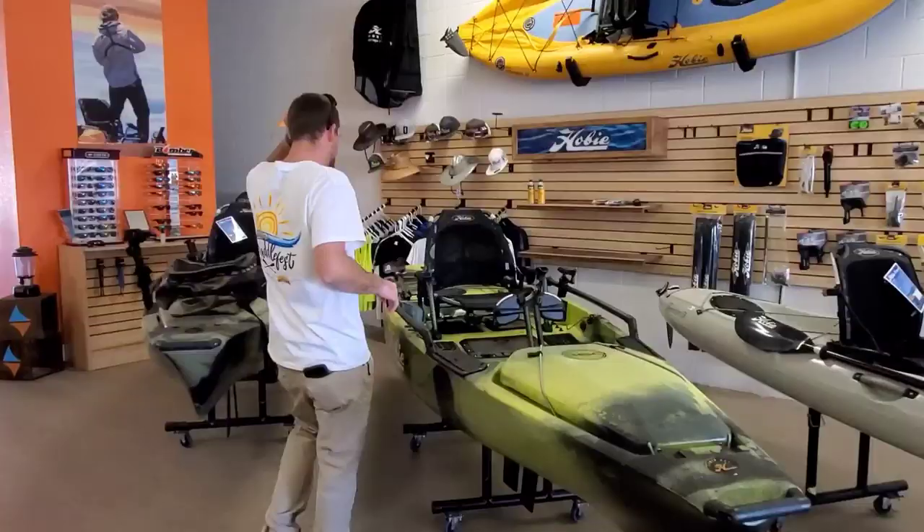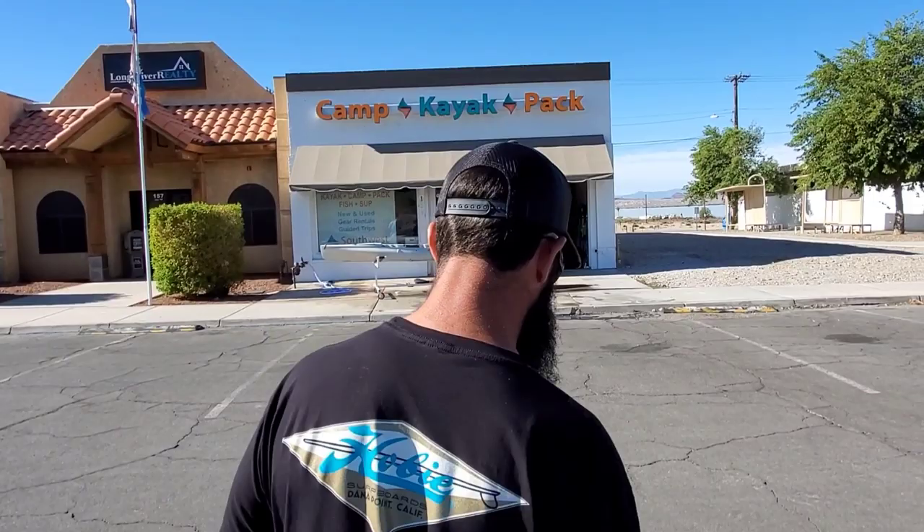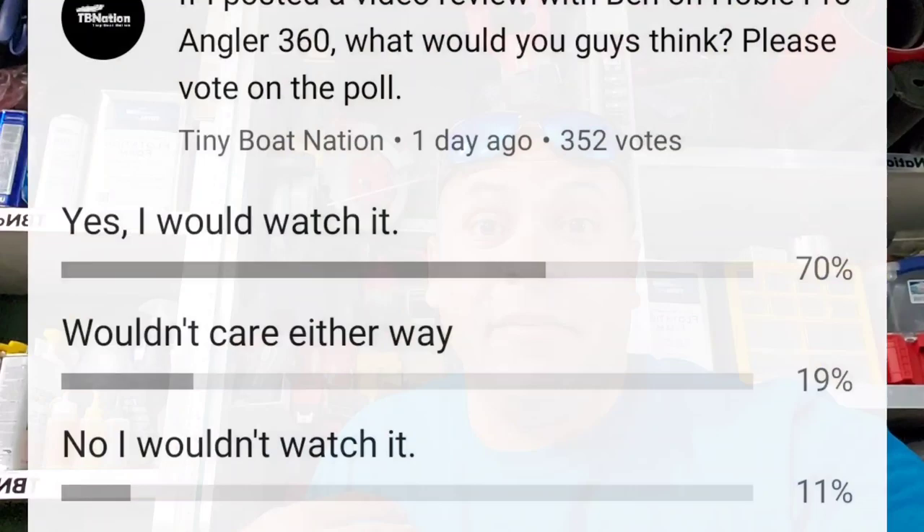What's up everyone. I posted a poll on whether or not you would like me to demonstrate the new Hobie Pro Angler 360. I have a few friends that approached me, including Ben who's a legit tiny boater who owns the Illumicraft. To my surprise it polled at 70 percent — only 10 percent didn't want to see this video. I don't want to be like congress and not follow up on ideas that poll at 70-plus percent, so I'm going to drop this video right now.